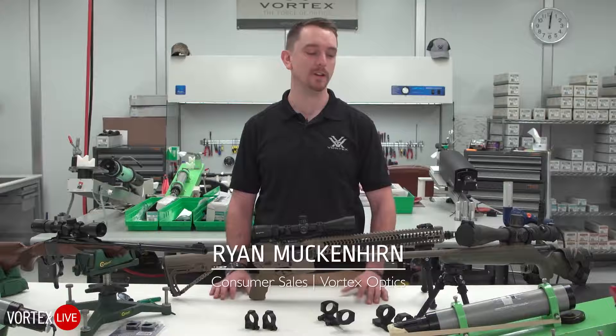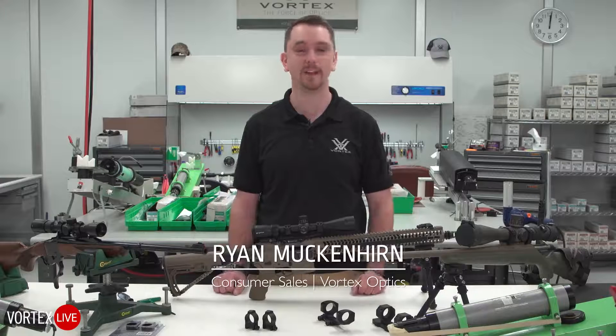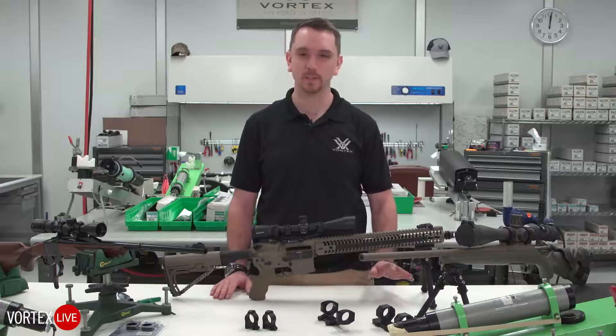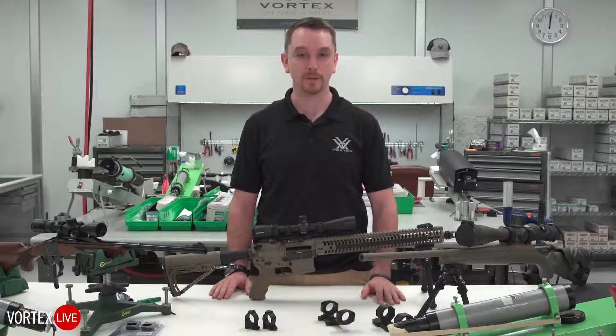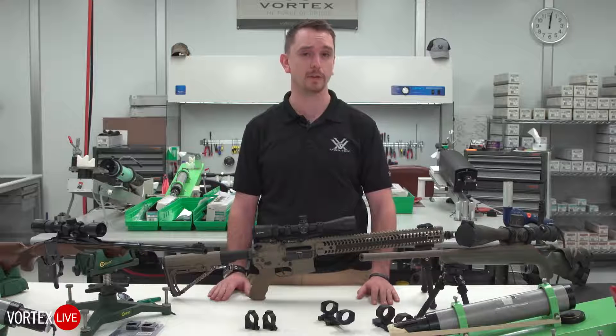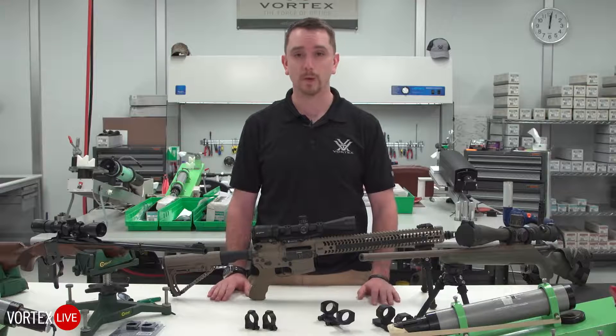Hey everybody, Ryan with Vortex Optics here. Coming to you with another live event today — we've got a really fun one. Today we are going to talk about picking and choosing the right rings and mounts for your rifle. As a tech service person here at Vortex, this is one of the most common questions we get asked.